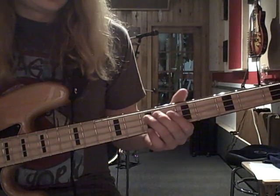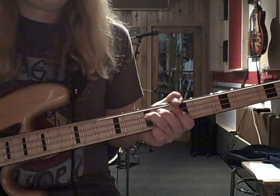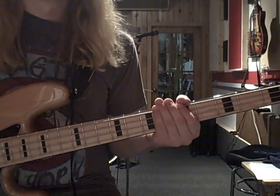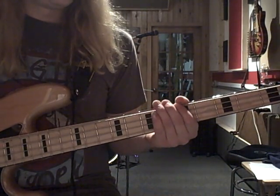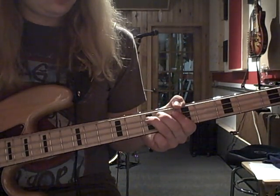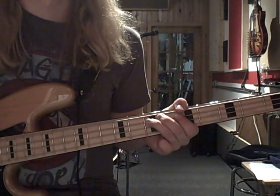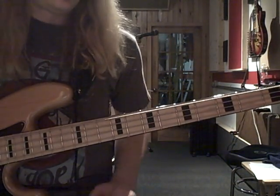You're really hanging out on an E the whole time. Mostly you're going — from the 5th of the E, 6th of the E, and then 7th of the E. You're just going up those frets.